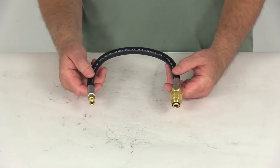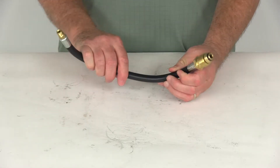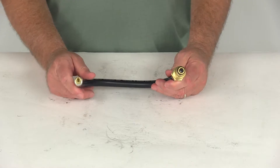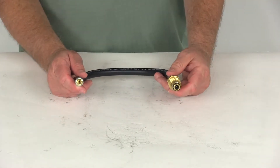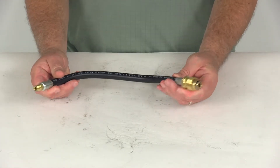Today we're going to take a look at the MB Sturgis 15-inch Sturgis State Propane Fill Hose. This hose will connect a dual LP gas cylinder system to a two-stage regulator. The POL tank connection right here allows a higher flow of gas than the Type 1, which is needed when bypass issues arise due to high demand of LP gas from your RV appliances.